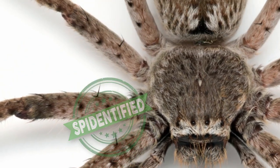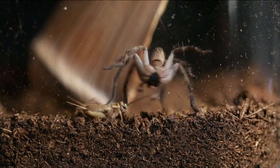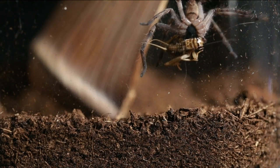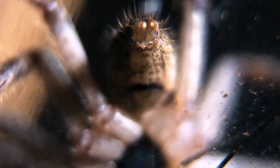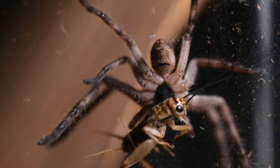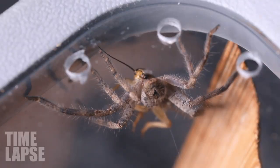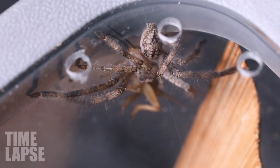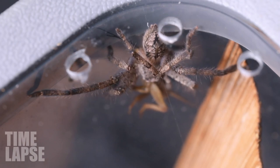So the huntsman was so good throughout the whole episode, I reckon it deserves a little treat. So here you go, buddy. You're welcome.